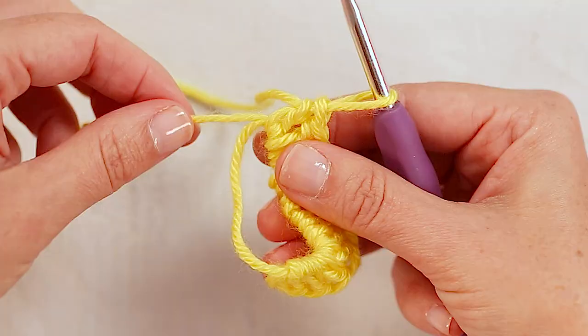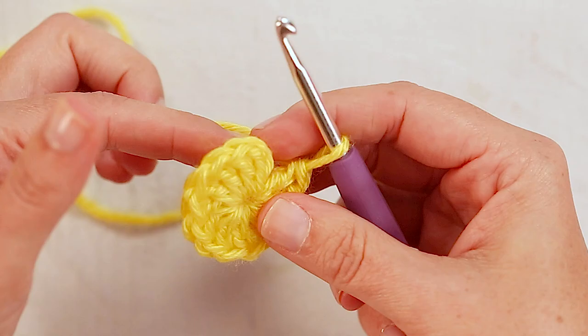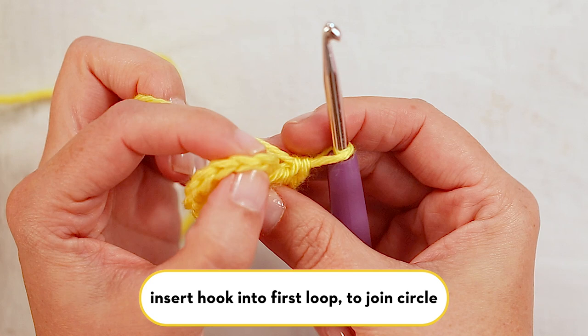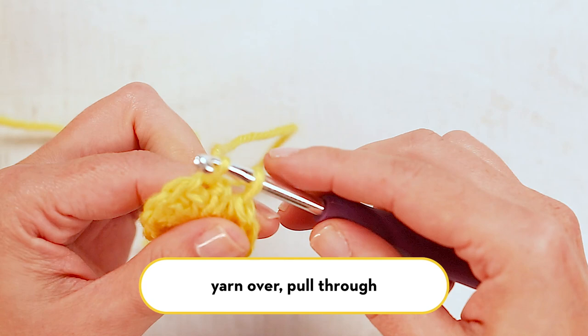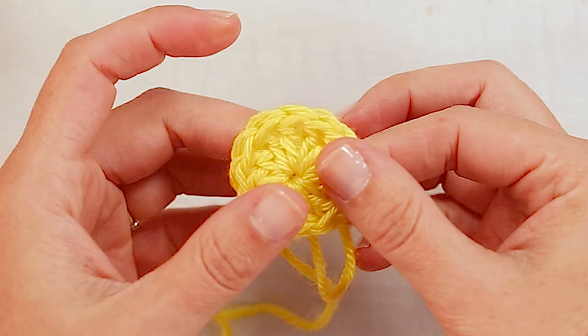So now you have 12 double crochets that you've worked into your magic circle. And this is the part that makes the magic circle magic — you take your tail end and just give it a little tug and it tightens into a perfect little circle with a nice tight center that doesn't give a lot of gap. You'll look at the side and you'll see that first stitch — the top of your first double crochet — and you'll just insert your hook underneath that, yarn over, pull through, and pull through the loop that's already on your hook, yarn over, pull through one more time, and cut your yarn.